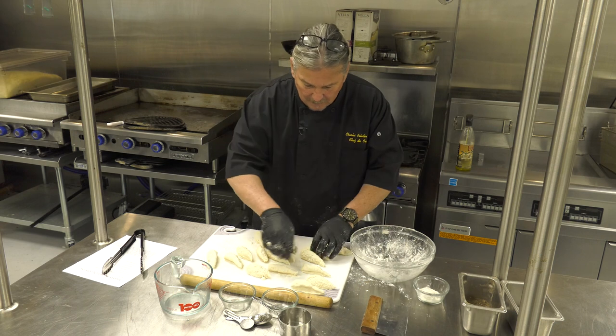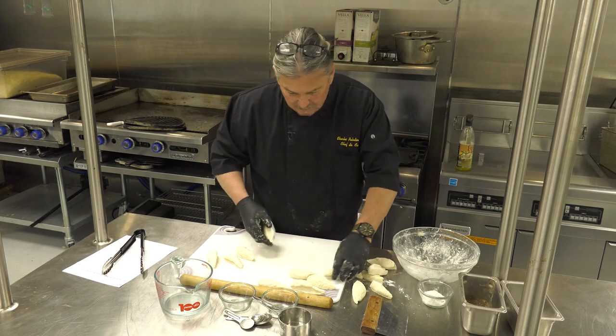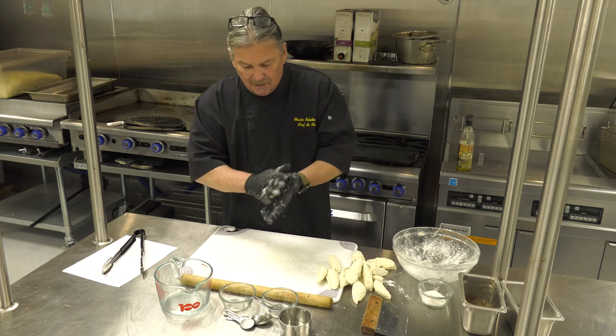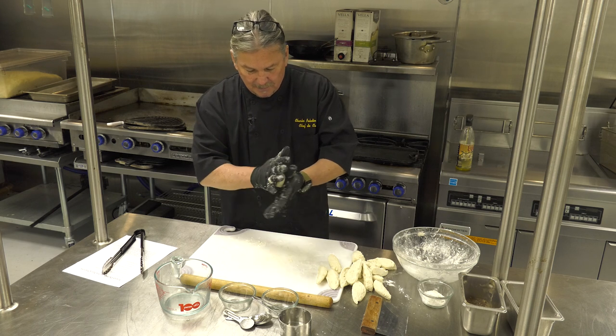Once you've got all those pieces together, you want to make yourself a little space to roll. See how nice this dough is? It's not sticking together. You're going to take it and make it into a nice little ball — give it a couple little squeezes, give it some love.